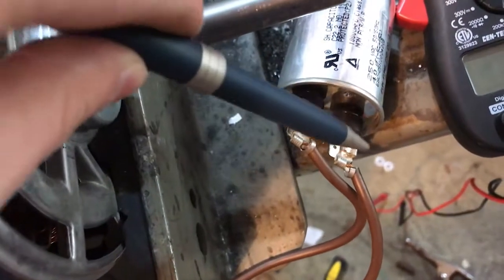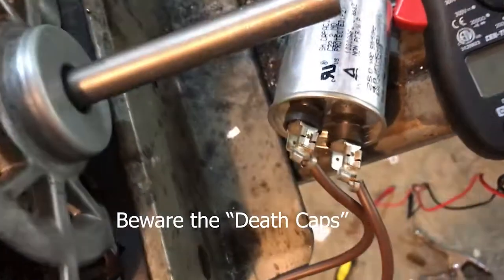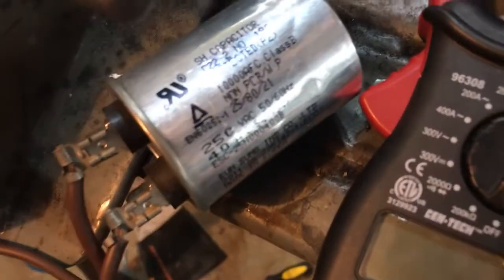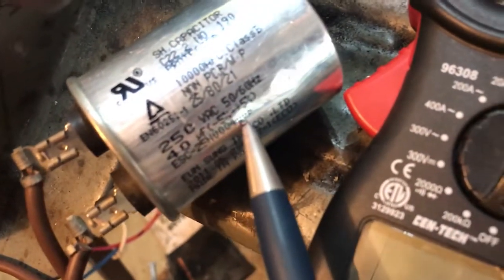When servicing the capacitor, you're going to take a wrench, a resistor, or a file and bridge the two terminals to short them out. That's because the capacitor has a stored charge, and if you bridge that gap with your fingers you'll probably get shocked.